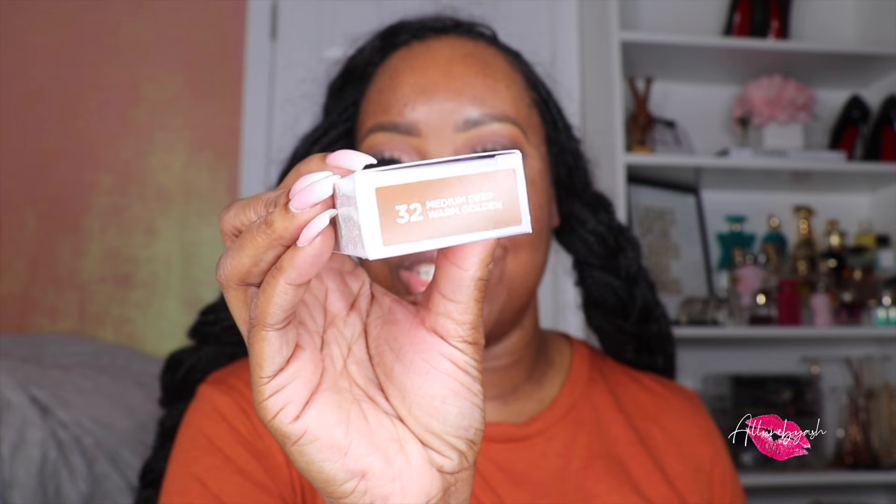Now for the face, honey, we are diving into the new Urban Decay Face Bond. This is the waterproof foundation, up to 24-hour wear, plus 3% niacinamide, plus can't-feel coverage. I picked up shade 32 — medium deep warm golden. This is a self-setting foundation, water, sweat and humidity proof, smudge and transfer resistant, no powder needed. The 3% niacinamide formula is clinically tested to improve skin texture and feel after 4 weeks. It's supposed to be lightweight, medium buildable, and non-comedogenic. This is also a vegan formula that does not contain animal-derived ingredients. And it's supposed to be a no-mess, no-waste dropper.